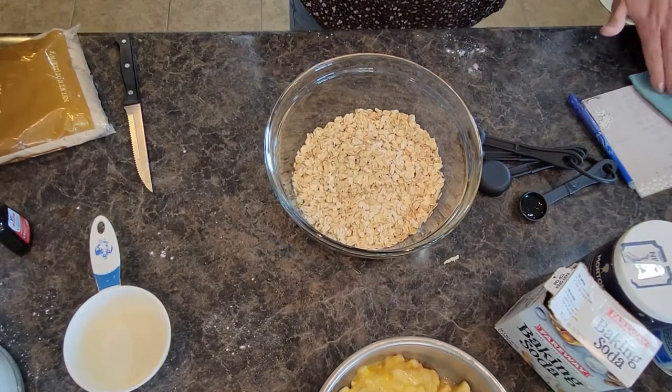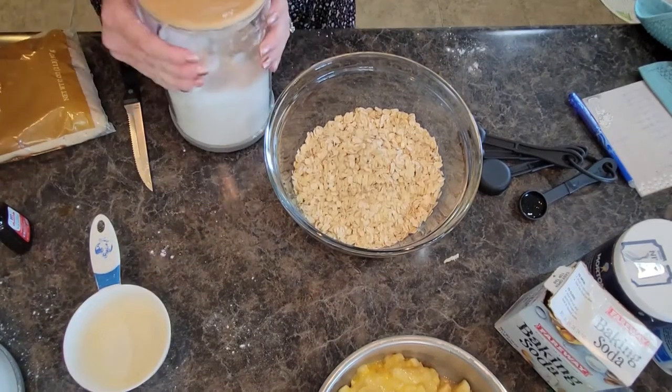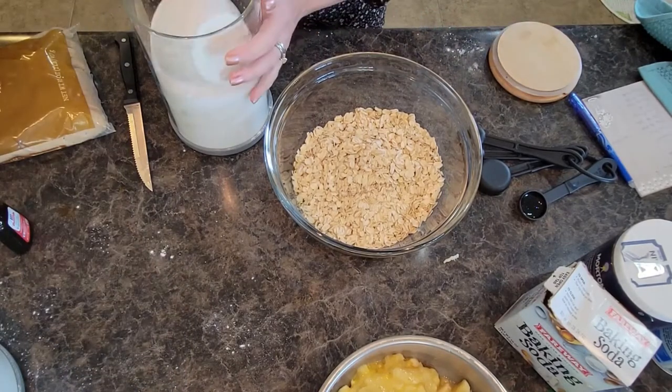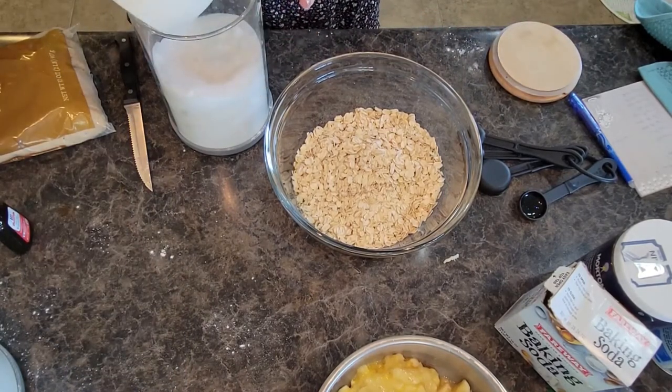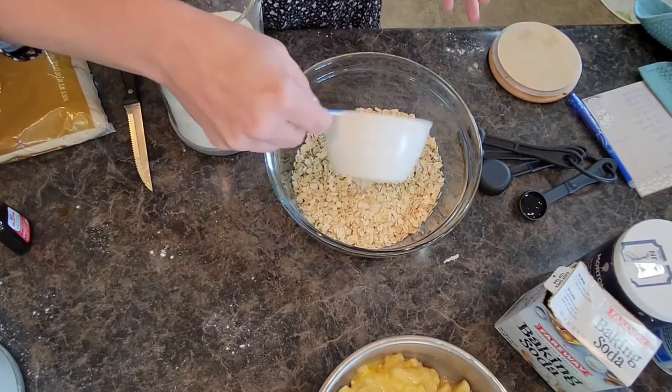Then we need a fourth cup of regular white sugar. I'm using my cup to measure but eyeballing it — you want one-fourth cup of white sugar.